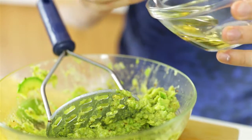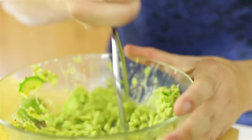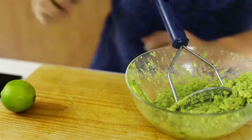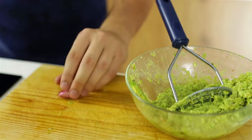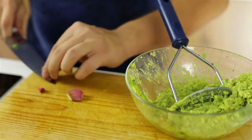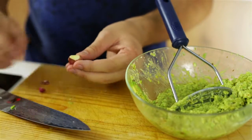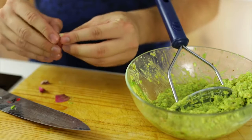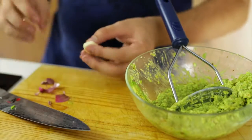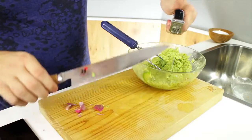Now I'm going to add one tablespoon of mirin — this is going to add a little bit of Asian flavor. Just mash it up a little bit more. Now I'm just going to add some fresh garlic just to accentuate and give it a different flavor profile to the already powdered garlic inside. Just cut off the sides and then crush it to release the skin of the garlic — this makes it much easier. Now just peel it off; it should come off quite easily. Once you've got all the skin off, put it into a garlic press and press out that one clove.